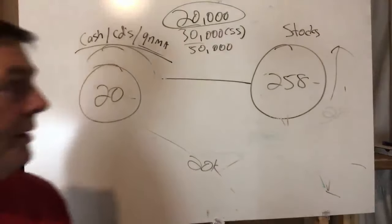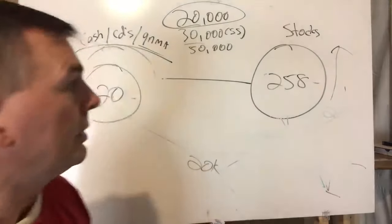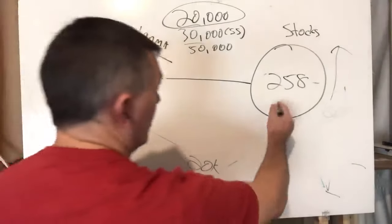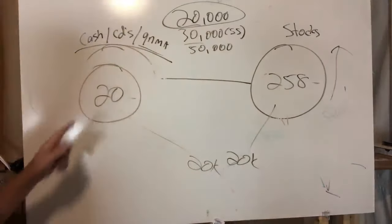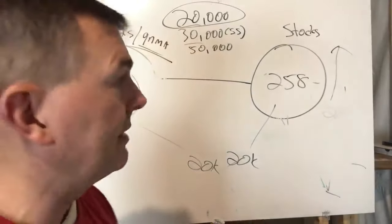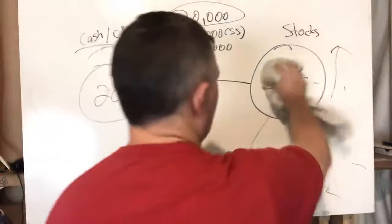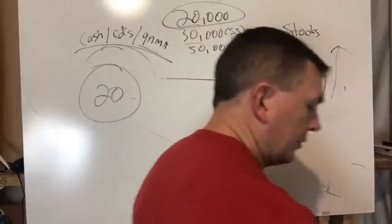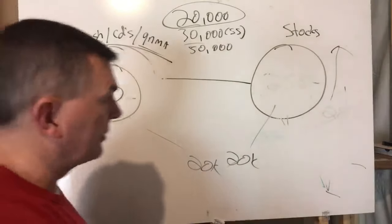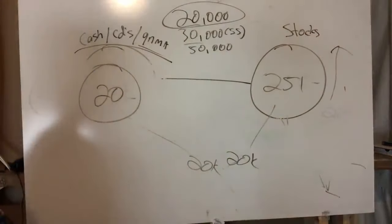In 2005 I think you've got to start pulling from the safe side again, because you want to keep the stock side growing to cover you when markets go south — as they did in 2008. If markets were up about 5% in 2005, that's $258,000 times 1.05 = $271,000, minus the $20,000 pulled from stocks = $251,000 in stocks, and still $20,000 in the safe side.